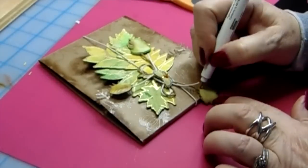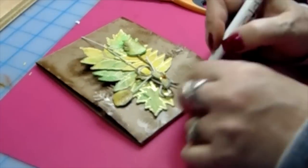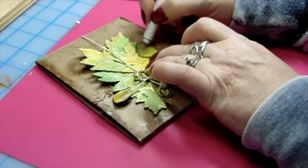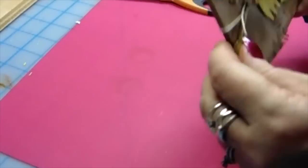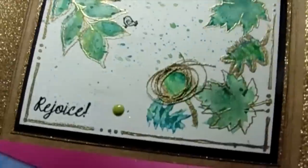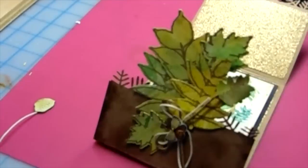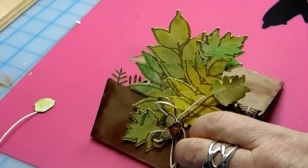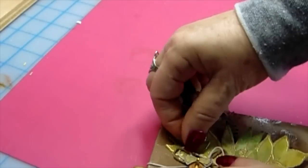I'm taking my Copic marker and adding details to all the leaves in black — it looks so cute. It's just a nice interactive card and I thought you would enjoy it. Easy to make, easy peasy! Then you unwind it and open it up, and there you have the little bird in his nest, gold and glitter — you've got it all. Thank you so much for joining me. Have yourself a blessed week and we will see you on the next video — take care everybody!